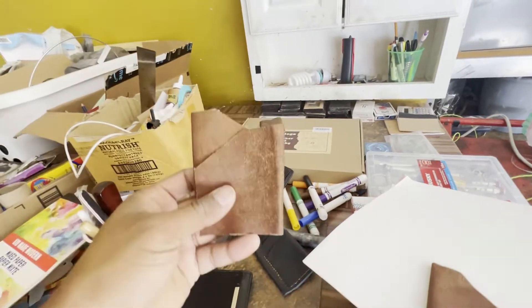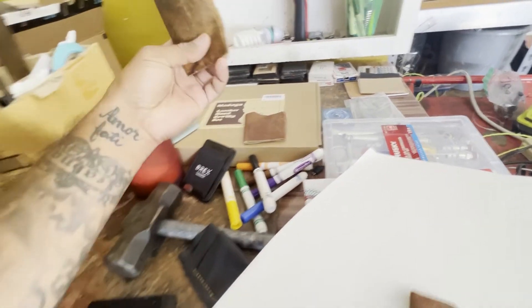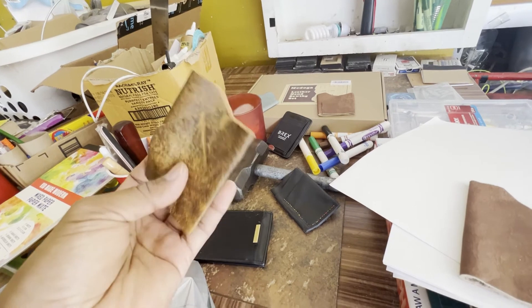I make leather handcrafted wallets. So I'll make a few wallets, engrave them, personalize them for my friends and family, and give them out — in hopes that they will love them so much that they'll tell everyone about it, and soon their friends will be ordering wallets from me.